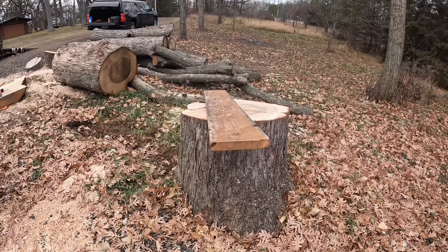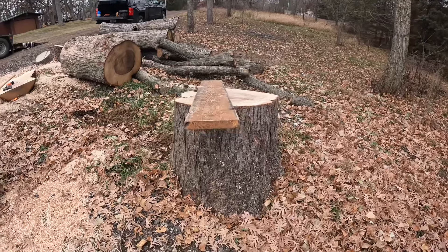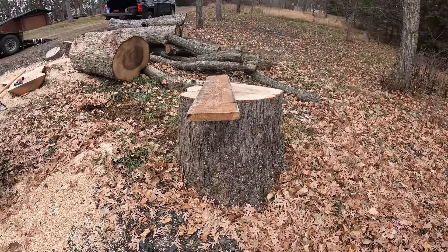What's going on everyone? Levi here with Foxbridge Slabs. Hope you guys are doing well. We're going to cut some cookies. I've got a chunk of maple right here — this was the very base of the tree. 36 inch diameter and then it flares out to about 45 inches at the base.